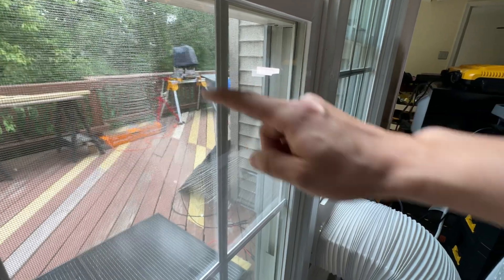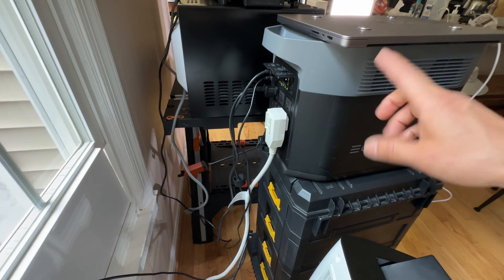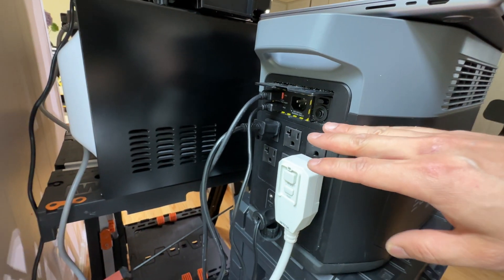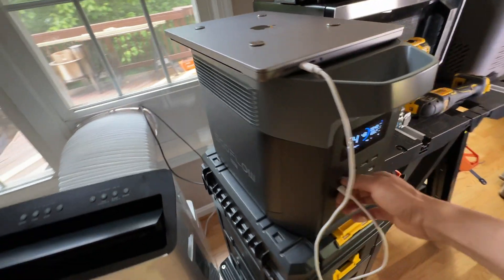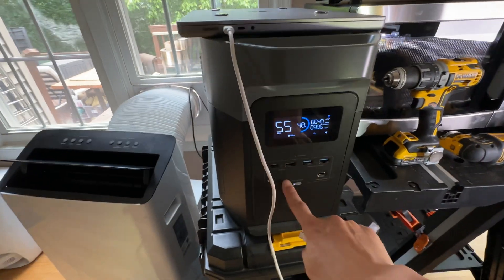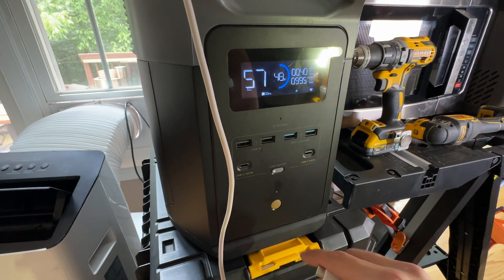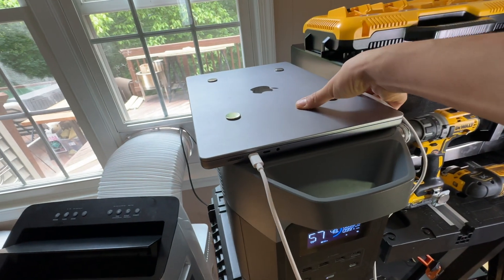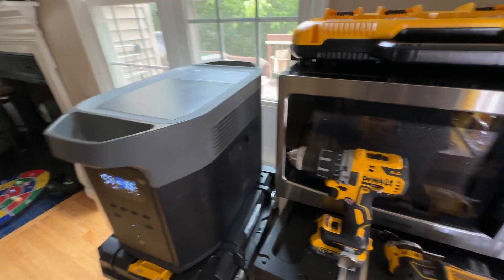I was also able to power the Dewalt miter saw with the EcoFlow Delta II Max without any issue — it has a massive power output. The AC input to recharge the battery bank can also be taken at 1,800 watts, which is the maximum allowed power output from the wall. The USB Type-C ports are rated at 100 watts each, with plenty of USB Type-A ports as well. Fast charging — these are QC3 compatible. It is also managed wirelessly via the EcoFlow app on my phone, and you will be able to work completely off the grid with a fast charger like this.